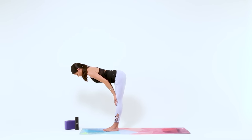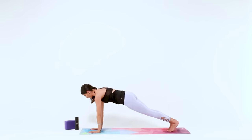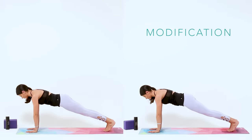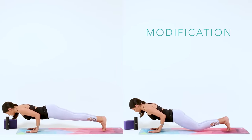Inhale. Exhale to Fold, plant your hands on the mat and step your feet back into a high plank. Next is Chaturanga and we'll do this quite a few times throughout the practice today, so take whatever variation serves you in the moment. Bend your elbows and lower down halfway — you can always modify with your knees down.